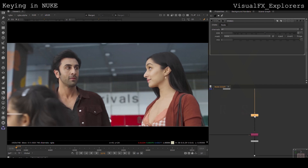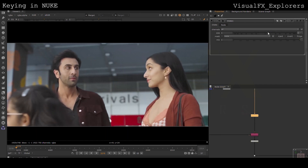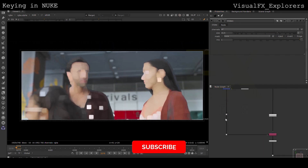Then we will come to the edges. For the edges part I will take a dilate node and put it on only three edges to get the proper edges, and mask only the needed part where edges were not good.